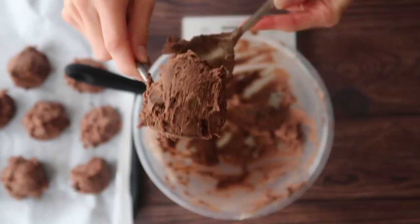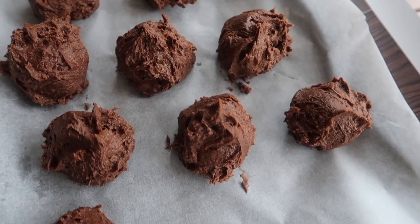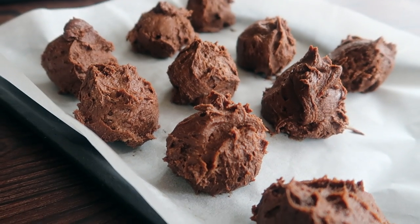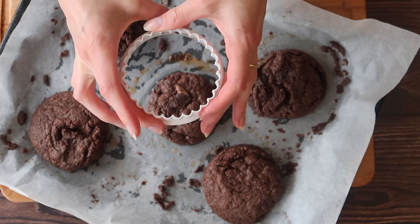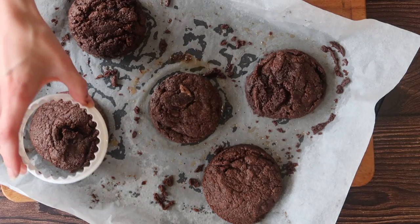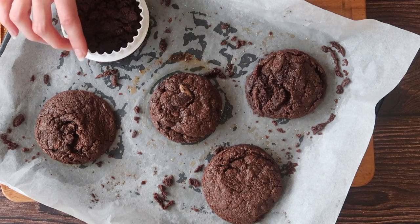We are then ready to bake in our preheated oven at 170 degrees Celsius in a fan oven for between 18 and 20 minutes. Be sure to adjust your oven temperatures accordingly, and I'm going to bake no more than five cookies per sheet. This gives them enough room to spread, and then enough room for me to use my pastry ring to bring them back into a nice even round — that's one of the best cookie tricks I've learned.